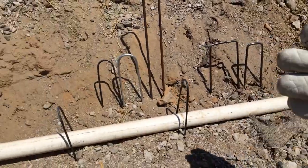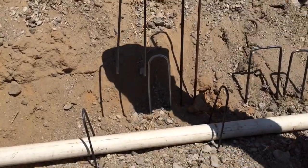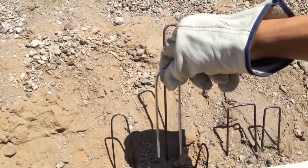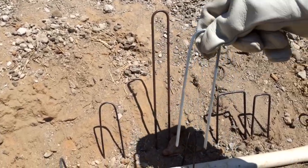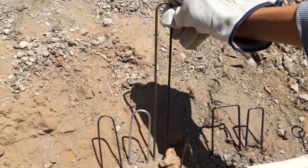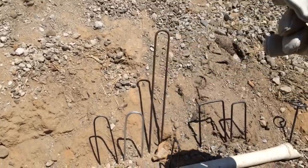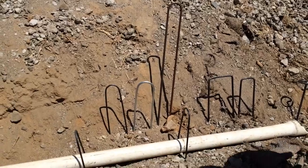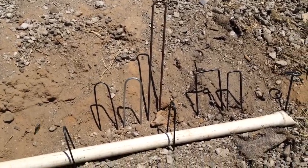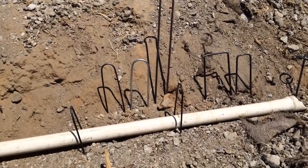Let's start off with our round top sod staples. We have our standard 6 inch sod staples, our 6 inch galvanized sod staples which are used because these don't rust so they'll last longer, and our 12 inch sod staples which are used for very soft soil so they hammer down further into the soil. Here we have a PVC pipe to show you how to install the round top sod staples.